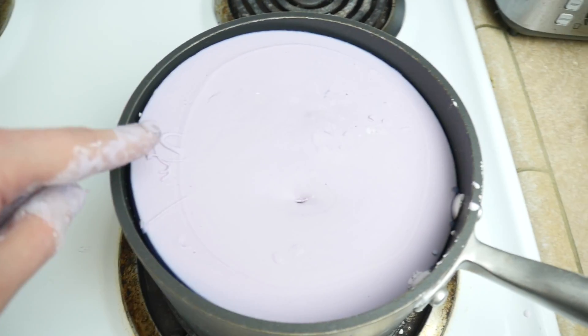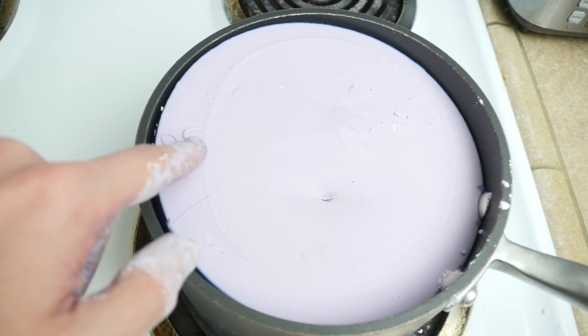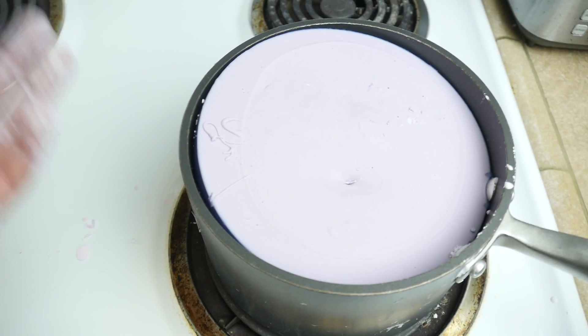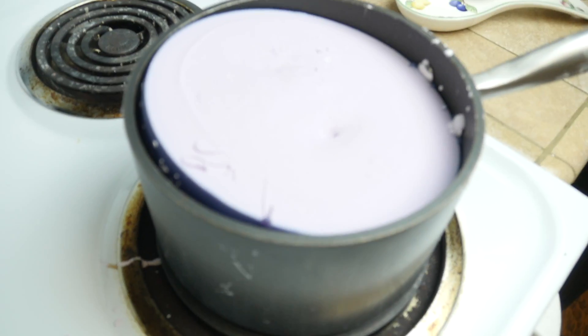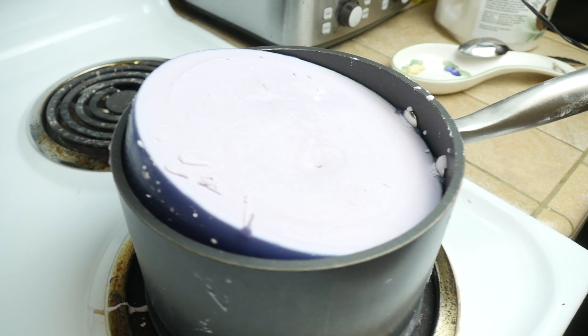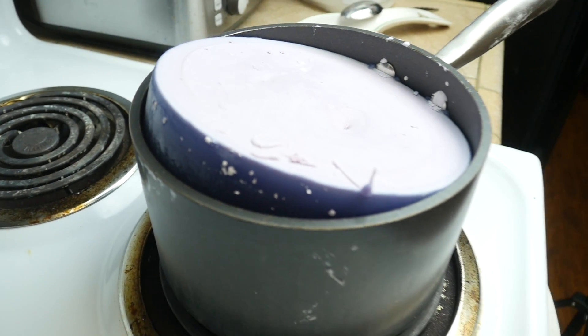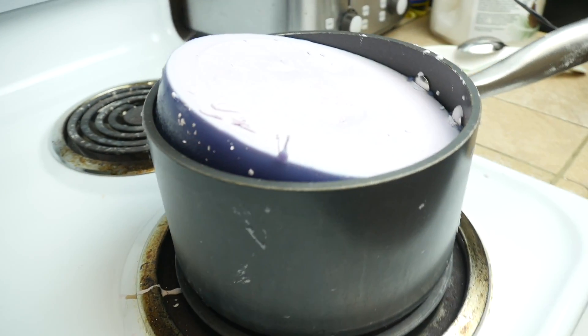Just a few minutes ago, literally before my eyes, this thing — what in the world — was a few inches below. Look at this, it's growing. It's literally lifting out of the pan into this shape right here. That is so weird. Gotta say I am impressed that the phone isn't smoking. I don't see or smell any battery fumes.